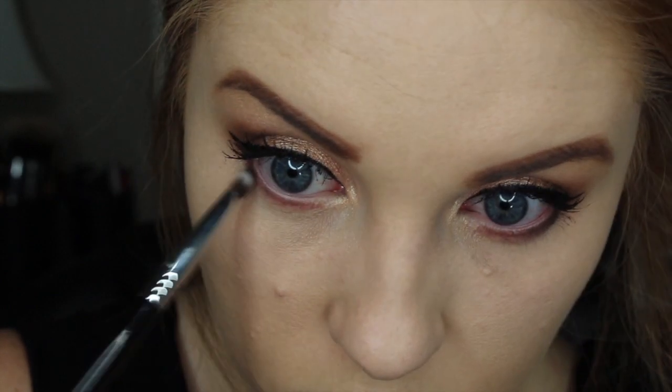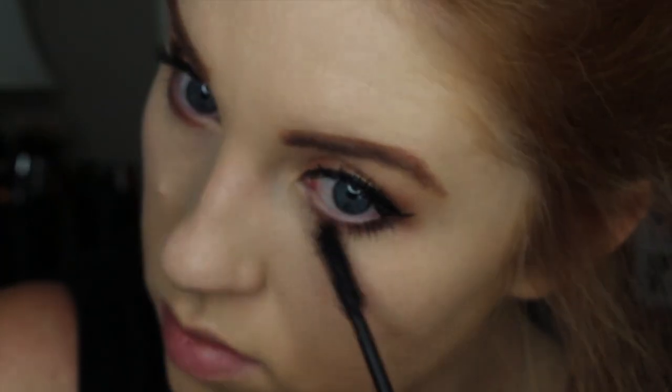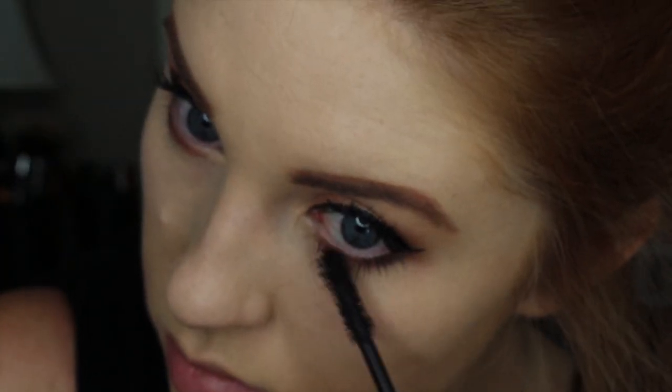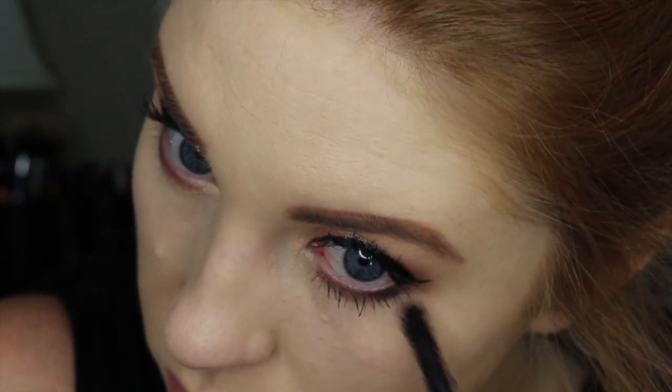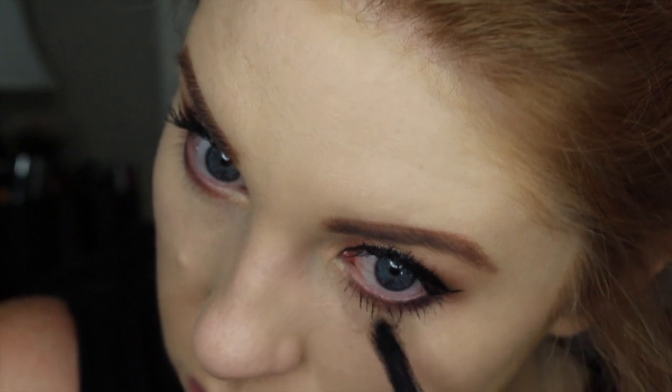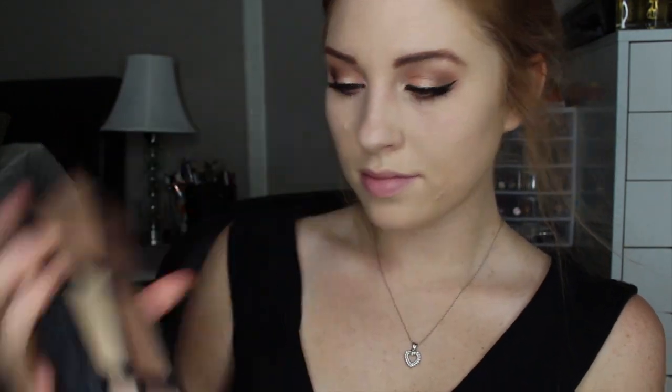After that I am going to go back in with my Too Faced Better Than Sex mascara to give my bottom lashes a coat. I really like this stuff because it makes my bottom lashes look amazing — I generally have long eyelashes but this just accentuates that, so I think it is super pretty. I am going to apply these Ardell Natural 110 lashes off camera because I suck at doing it on camera.